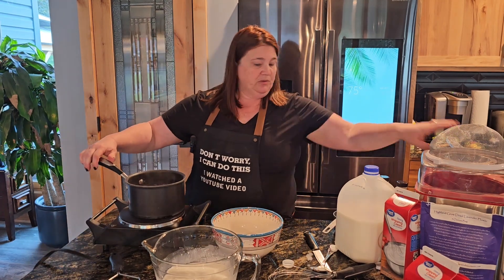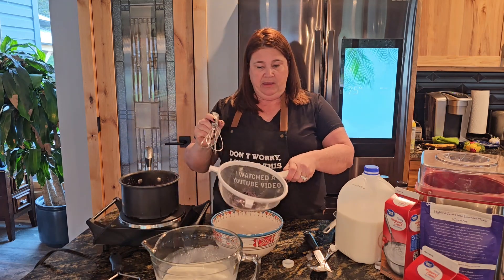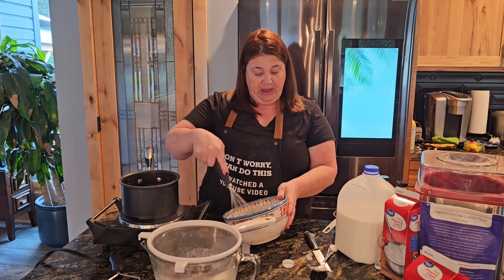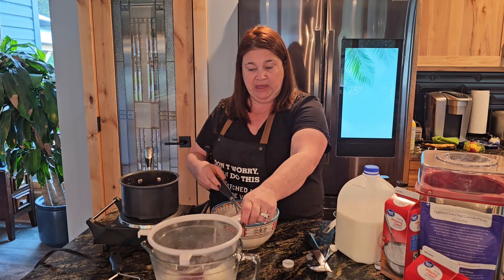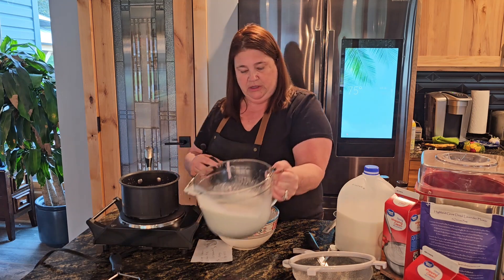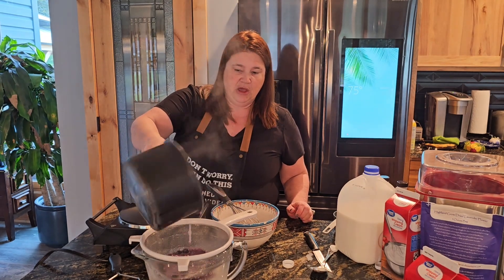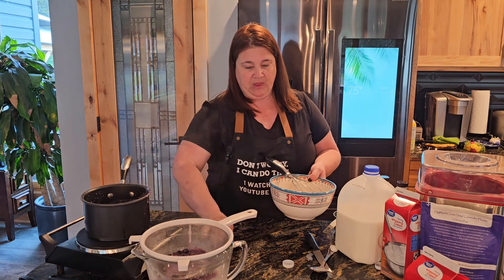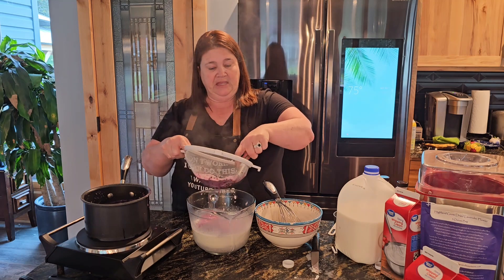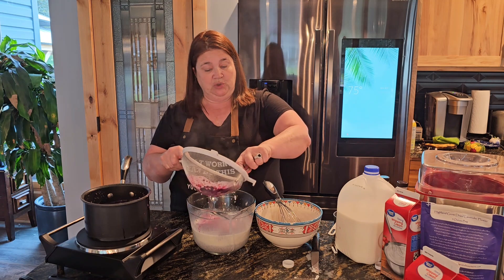Let's take this off the heat. We're going to grab our strainer and strain a little bit of the hot mixture — just a little bit — and mix it with the eggs right away. What happens if you have really hot liquid and mix it straight into your eggs is you're going to scramble them, and nobody wants scrambled eggs in their ice cream. So we're tempering the eggs. I'm going to strain it into the cold mixture, then add the eggs in. I'm also smushing the blueberries through the strainer — that's how we get our beautiful lavender-looking color, and this way you're not getting any big lavender chunks into your ice cream.